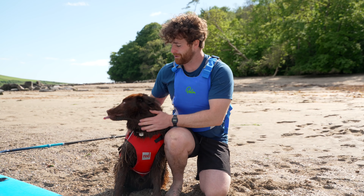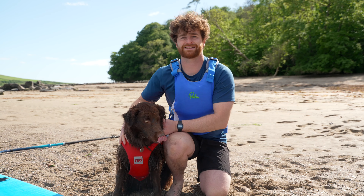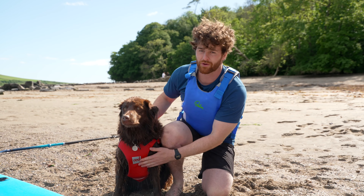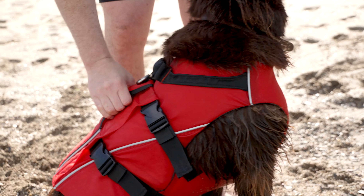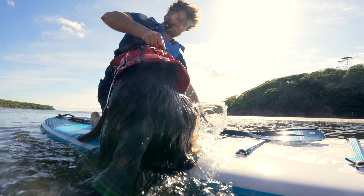It's really important that when you head out on the water, you get your dog equipped with a buoyancy aid. This is going to help them keep nice and buoyant in the water, and this one from Red Original has got some really helpful grab handles, so if they do end up in the water you can pull them back up onto your board nice and easily.